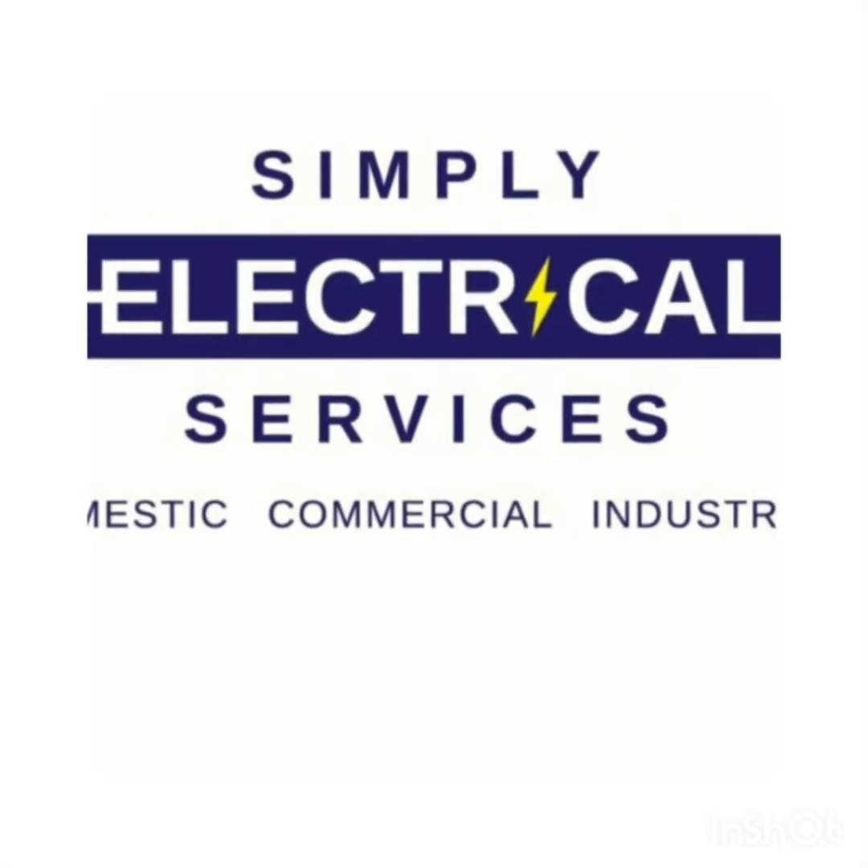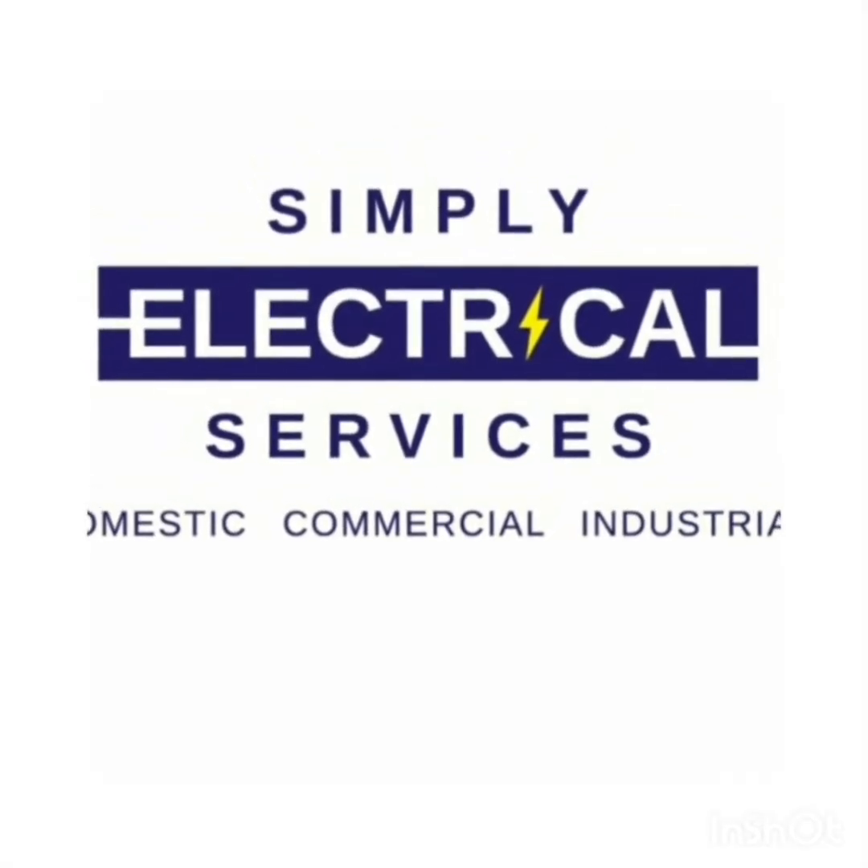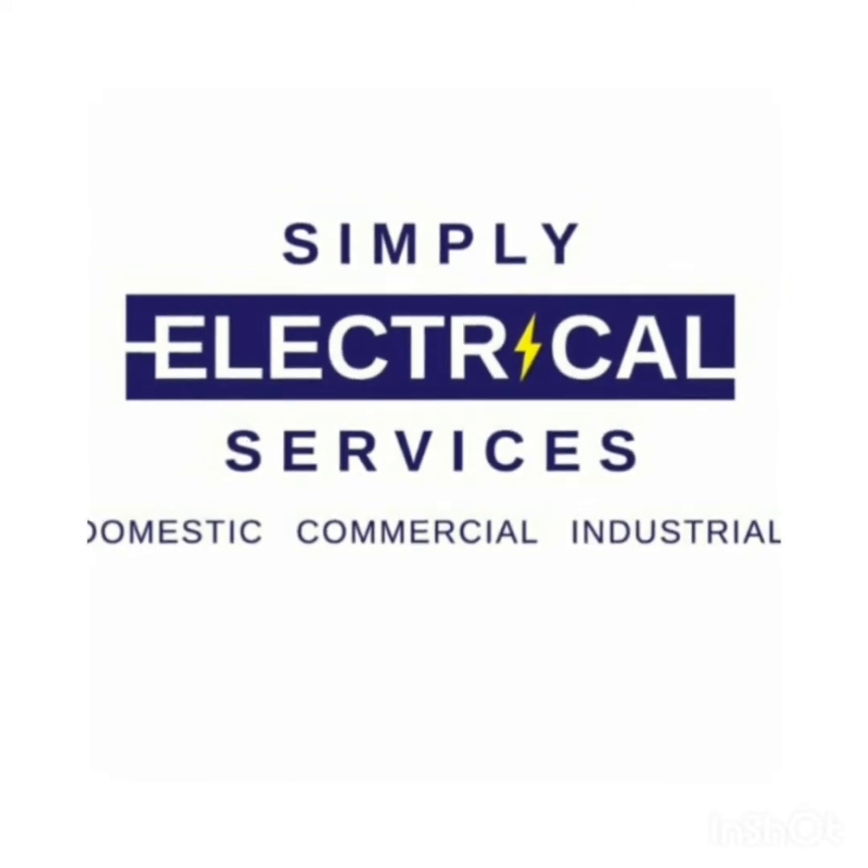Welcome to the channel where we're all about electrical tips, ideas, emerging technology, latest news and industry regulations.